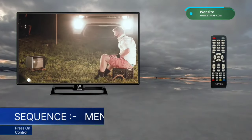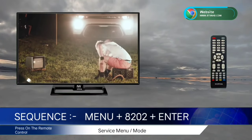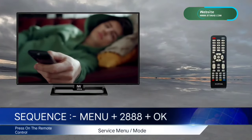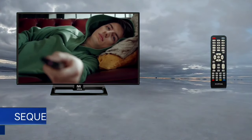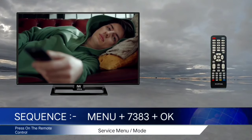The sixth code is Menu 8202, then press Enter or OK. The seventh code is Menu 2888, then press OK or Enter. The eighth code is Menu 2611, then press OK. The ninth code is Menu 7383, then press OK or Enter.